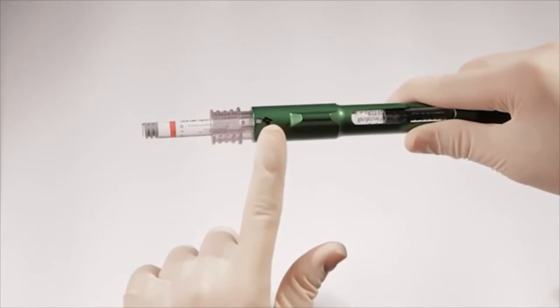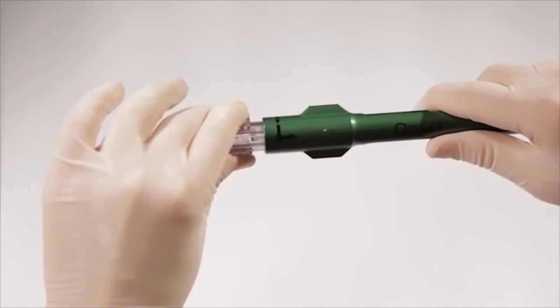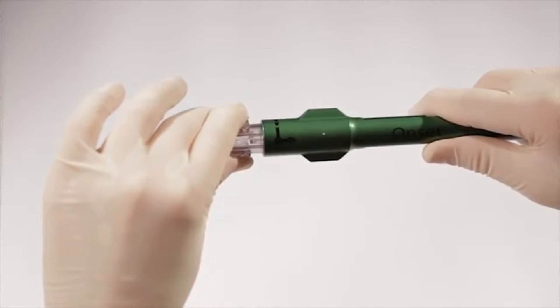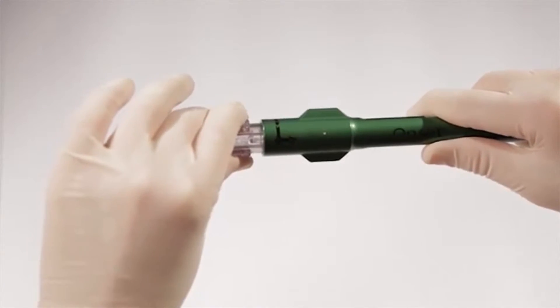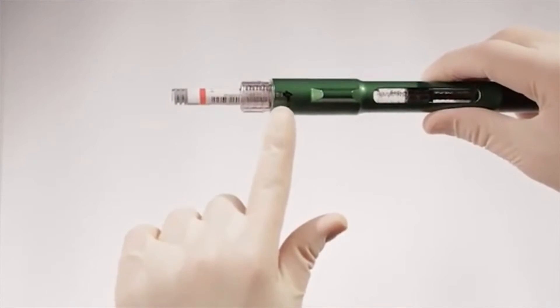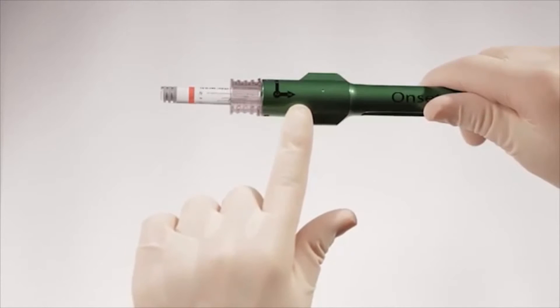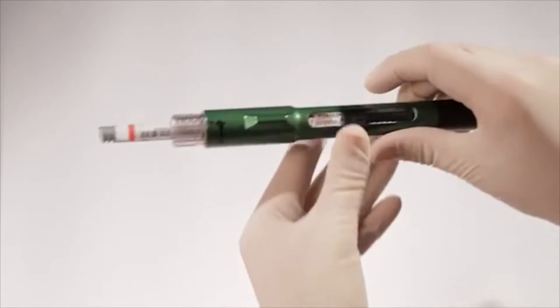Then turn the connector clockwise one quarter turn to lock the 1.8-milliliter cartridge in the connector at position number two. Then push in the cartridge connector to position number three. The path to go from positions one, two, and three and then back is shown on the pen.